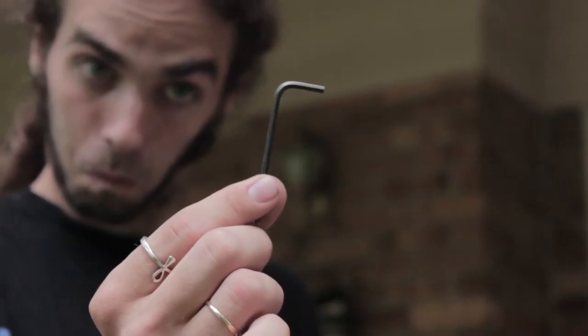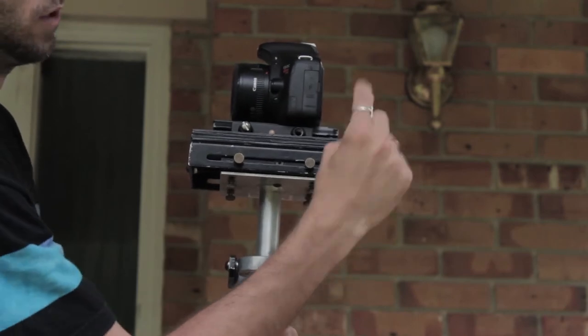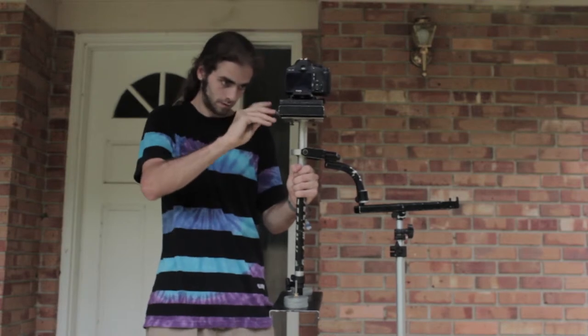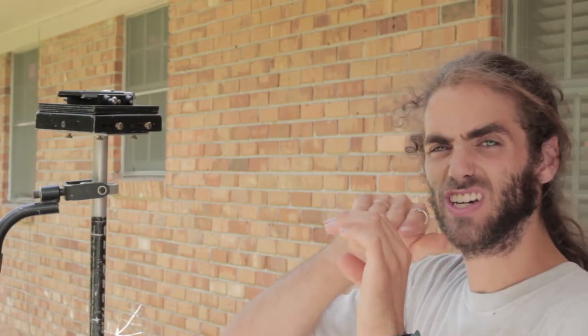You'll then use the small allen key to do your fine tune adjustments. This allen key can be found inside the little toolbox provided in your Glidecam kit. On the back and side of your Glidecam you'll find two screw holes that the allen key will fit into. Turning the allen key clockwise will push the sled away from you, while turning it counterclockwise will pull the sled towards you. You'll use this allen key to do micro adjustments on the balance of the whole Glidecam.